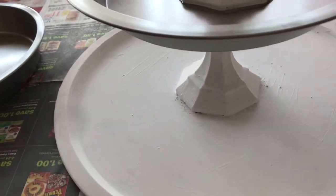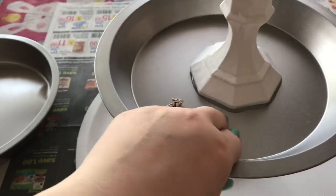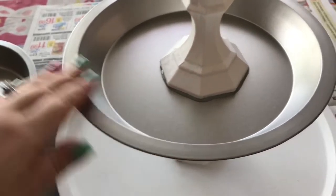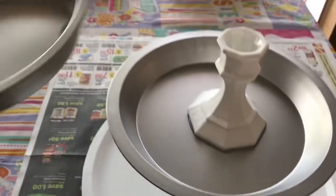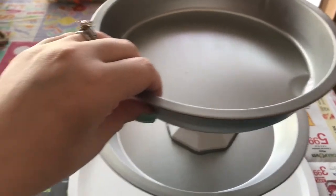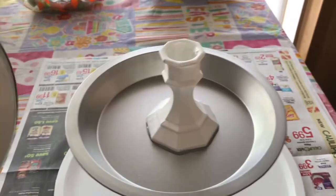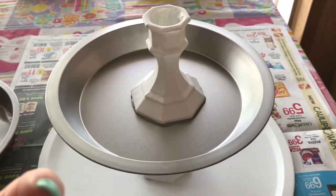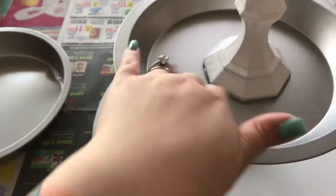So I glued the candlestick holder to the pie pan, and now that it's dry and it's on there I can go ahead and paint my pie pan. For all of these I'll use E6000 and glue the cake pan to the top candlestick holder, then paint it — because the glue is just going to stick right to the paint and it's not going to be as sturdy as if it was just glued to the pan itself. So just paint around it.